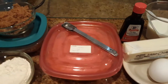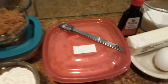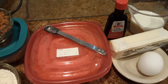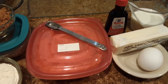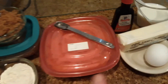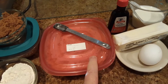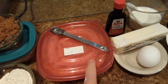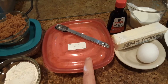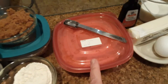You will also need 29 ounces of sweet potatoes — you can use either canned sweet potatoes or cook your own. I've gone ahead and baked some sweet potatoes, peeled them, then run them through the food processor, and I have that in this container right here. Then I measured it out on my kitchen scale.